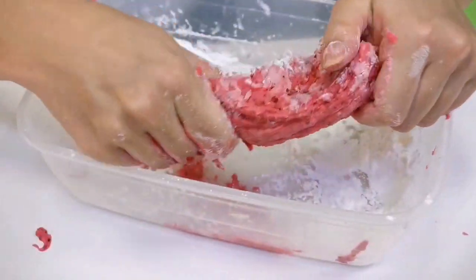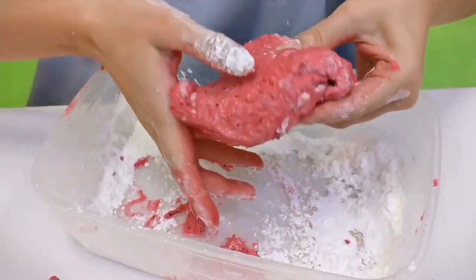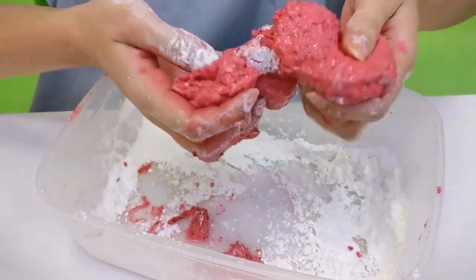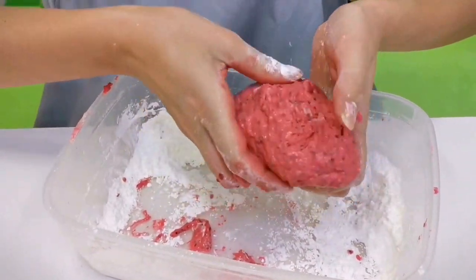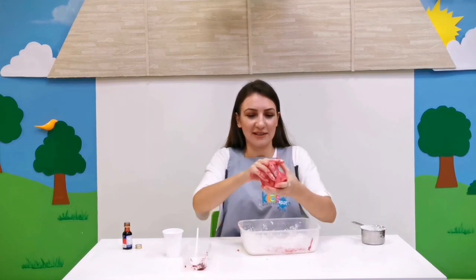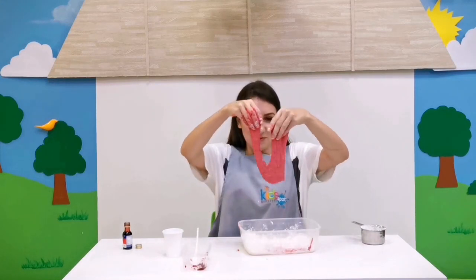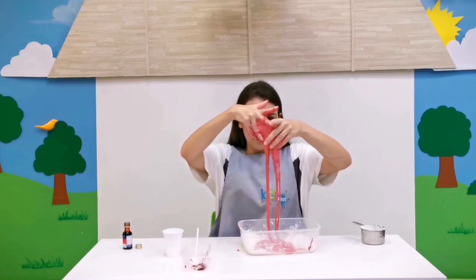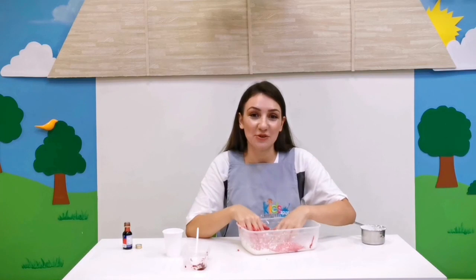Can you see that? Just keep on kneading like that. Wow, amazing! Our slime is ready — look at that! Wow, amazing! Did you like it? I hope you enjoy and have a wonderful time making our beautiful slime.